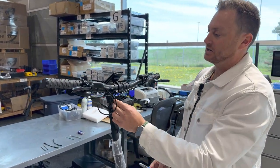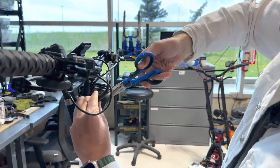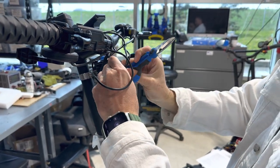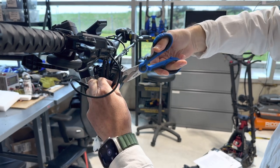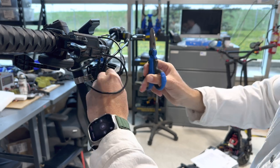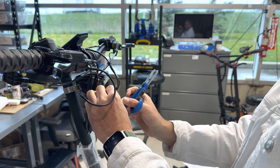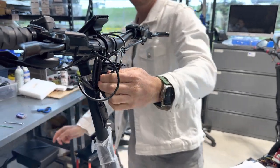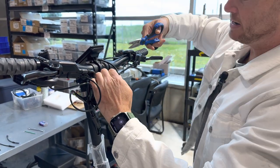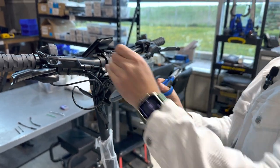First we're going to take our scissors and open up this shrink tube here to get access. Let's just cut it open and remove this completely for the video. Here's access to the sensors and we can also cut this zip tie, which we have replacements for after.